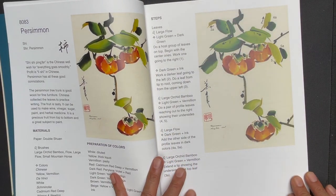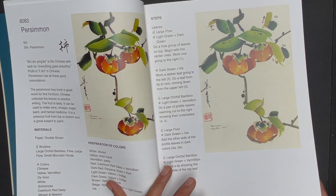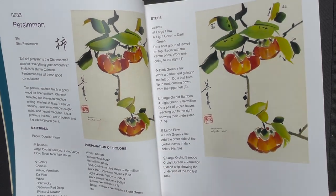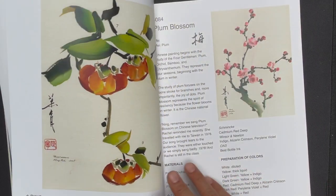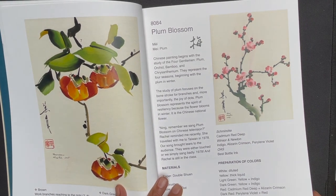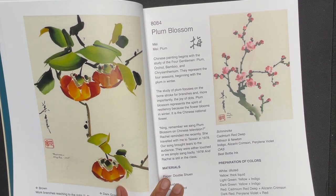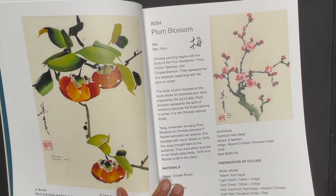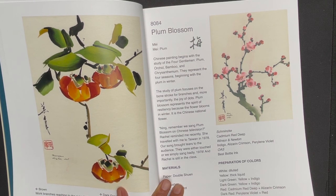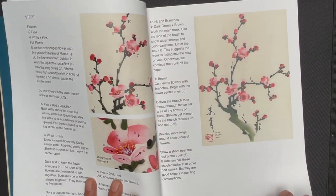Now we get into persimmon. This format repeats itself through all the flowers, so we're going to start going a little quicker so you can get a sense of all the different subjects in this book. We have the persimmon, and then the plum blossom — a very significant symbolic subject in Chinese brush painting. It is one of the four gentlemen subjects, one of the four introductory subjects through which all the different techniques of Chinese brush painting are practiced. Those four subjects are plum blossom, bamboo, chrysanthemum, and orchid. This is the plum blossom lesson.